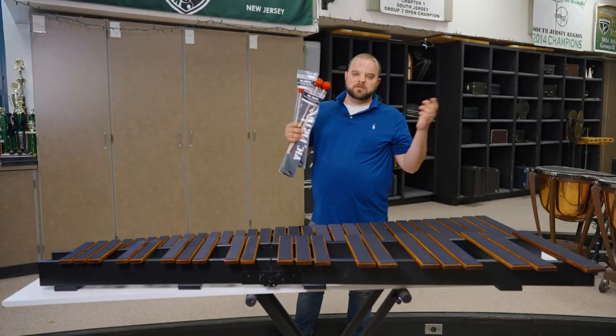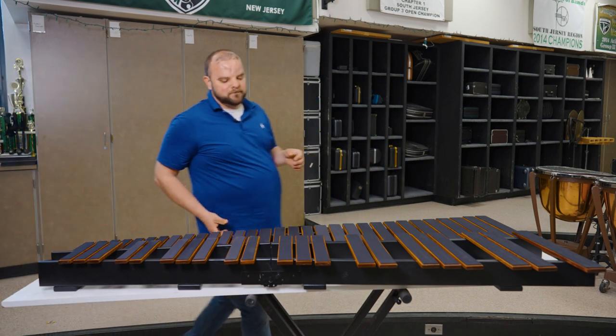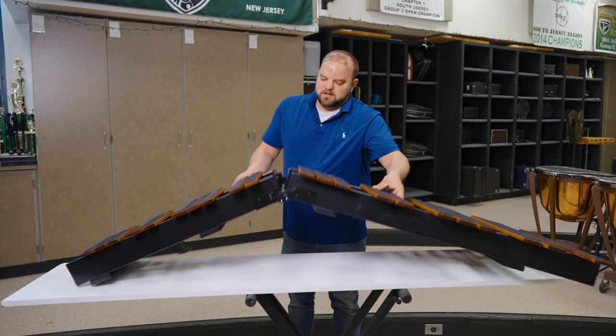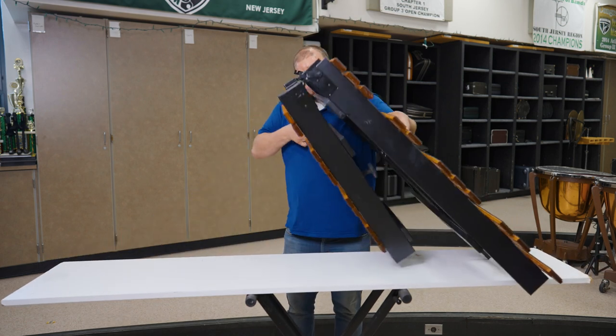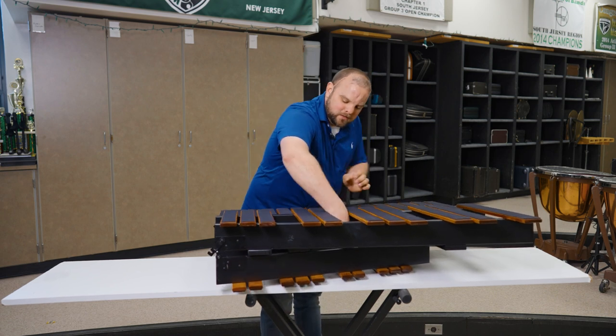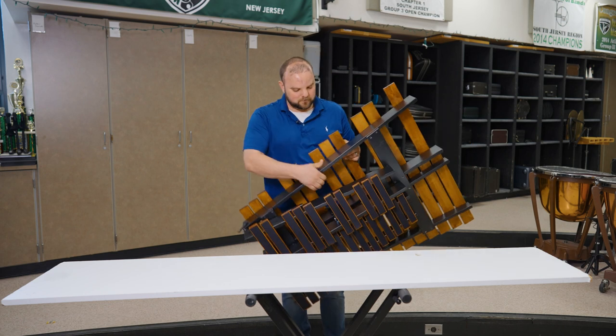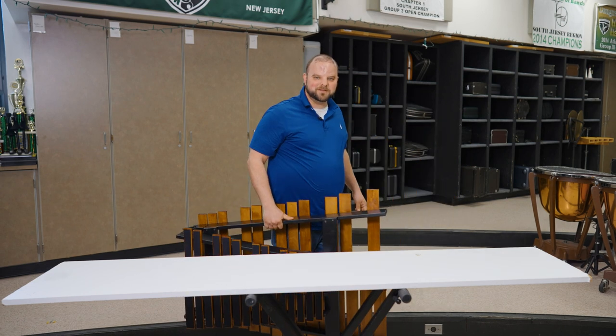When you're all done, you can pack up your mallets, and the best part about the marimba pad is that it folds right up. It's 25 pounds. You just fold it right up off of your stand just like this. We've got a latch that brings it together — easy for transport. Then you pick it up, put it away, and go off to the next rehearsal.